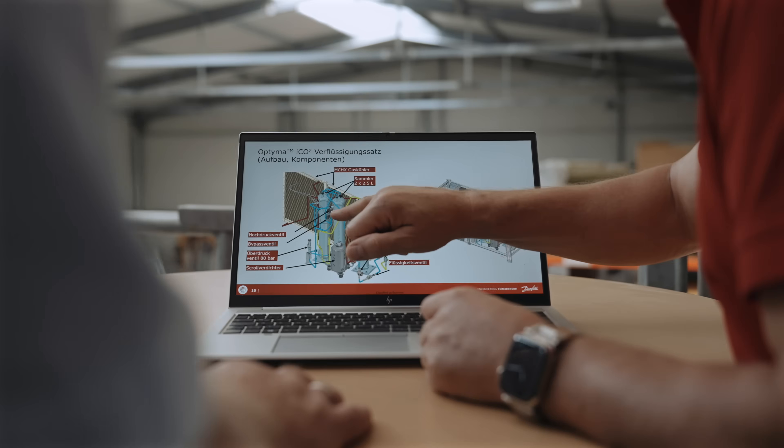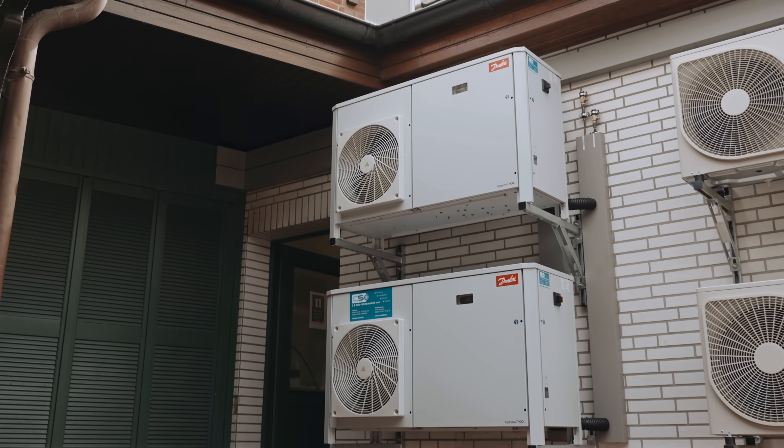We are already familiar with condensing units in the field of commercial refrigeration system construction. Pure refrigeration technology in the CO2 sector fundamentally works no differently than with synthetic refrigerants.